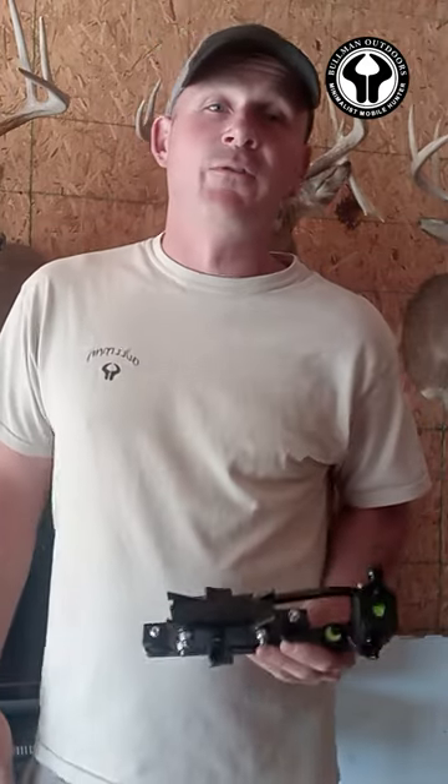I want to tell you about our camera arm we're using for self-filming this year from a saddle. This little thing right here is called the Sub-1 camera arm from Genesis 3D Printing, and it weighs less than a pound.